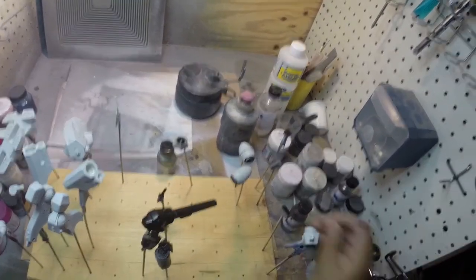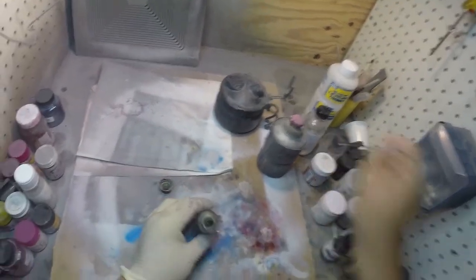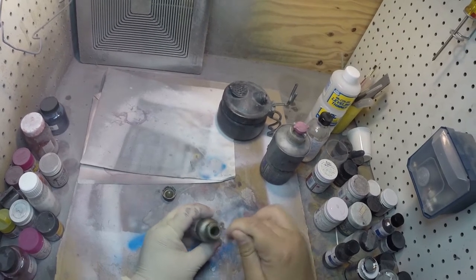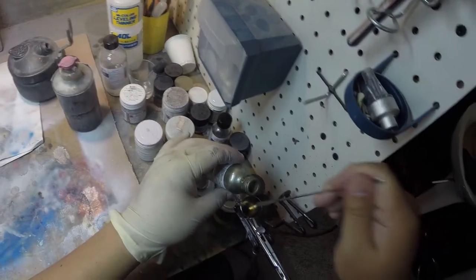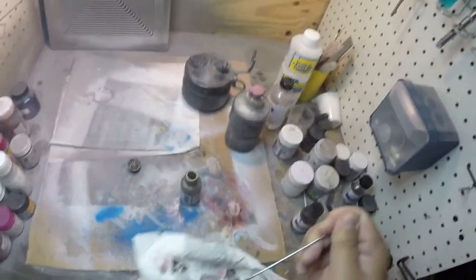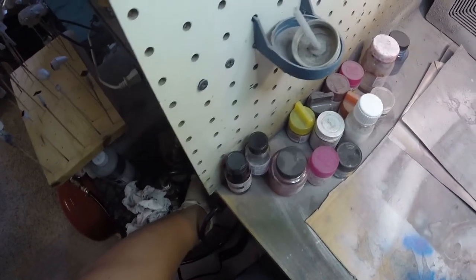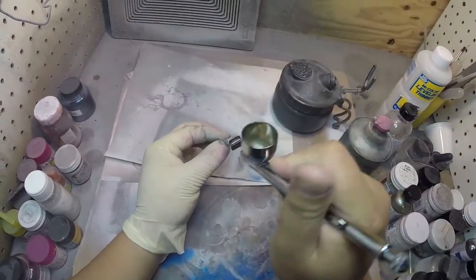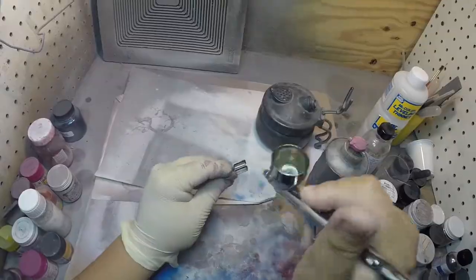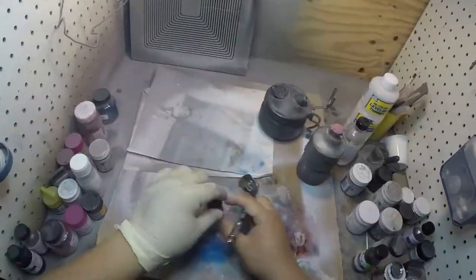The black base coat has dried overnight, so I'm going to go ahead and start painting the metallics. For some of the thruster parts I'm going to use a pale burnt metal — this is an Alclad, it's already pre-tinned metallic paint. I really like this stuff because you get a really nice metallic color. Drop some into the airbrush — I only need a very small amount. I'll test out my pressure and adjust accordingly, dropping this down to about 10 PSI.